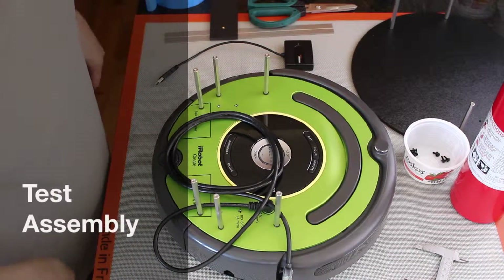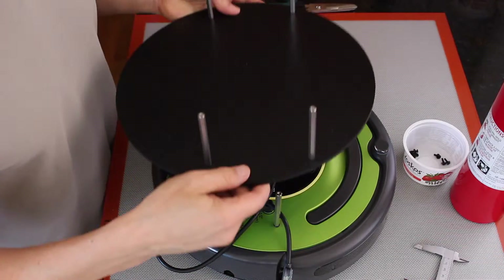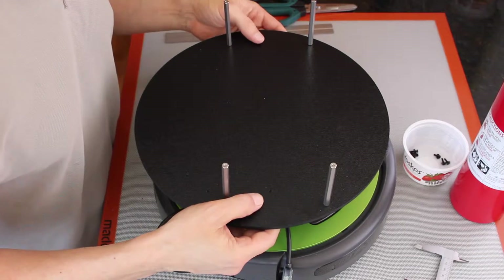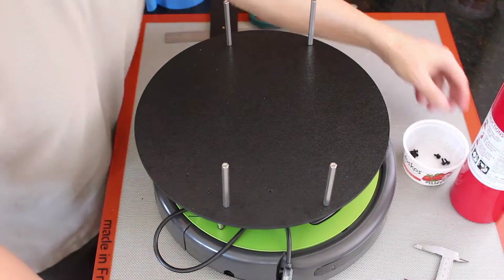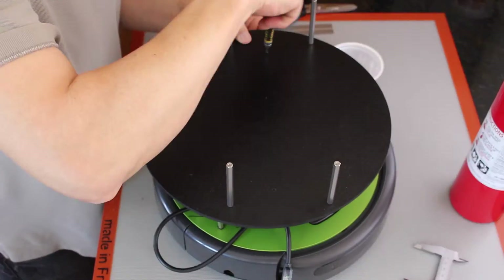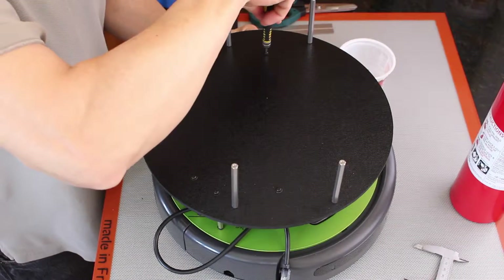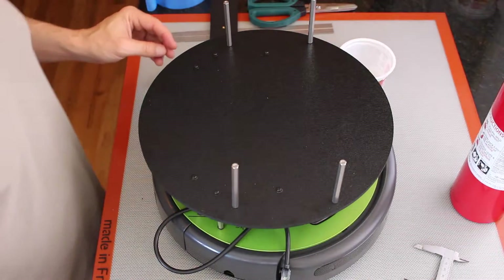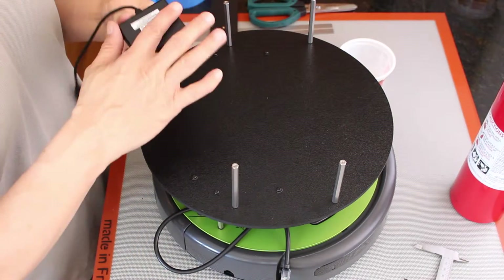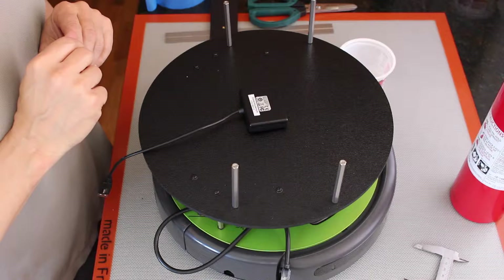Let's do some assembly. We're going to use the same method that we used previously — basically a temporary attachment of some of the components. Put the first platform on. Now we'll put the USB hub on. I took the click tape off it, so we're ready to install some more click tape.